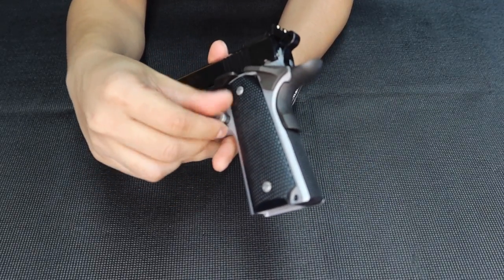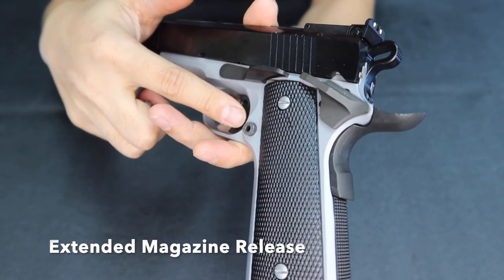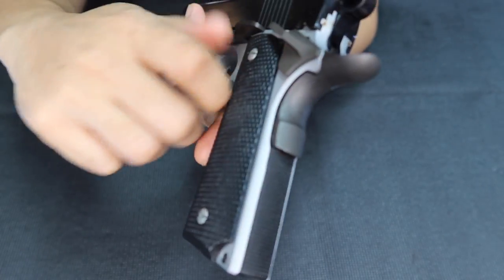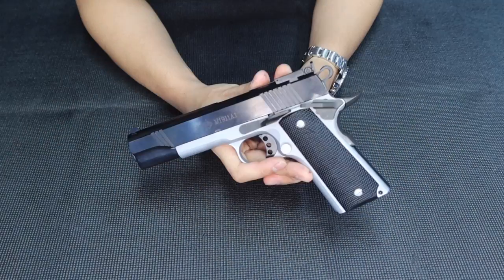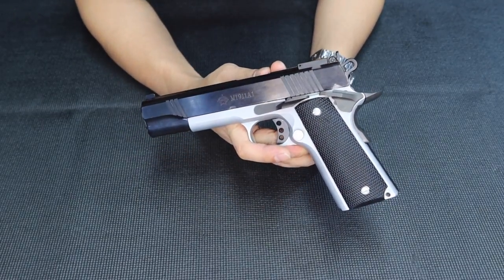There's also an extended mag release button here — it's detachable if you want. Even if you remove it, you can still use the gun. That's a great enhancement. It gives you a more extended reach, making it really good for range use. I think if you're very skillful, you can win with this one in classic matches and competitions at the range.